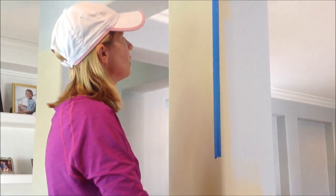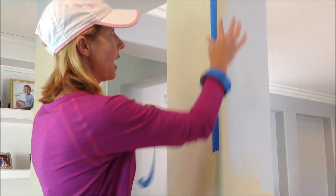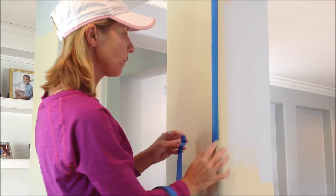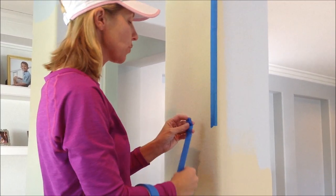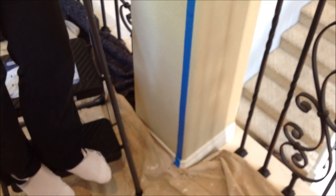As you put on additional pieces of tape, you're going to want to step back, eyeball it, and make sure that your line looks fairly straight from far away so that the line is really nice and perfect. Now we've got our entire blue tape line from top to bottom ready to go. I've eyeballed it, it looks fairly straight from top to bottom, I've adjusted pieces where I need to, and now I'm ready to paint.